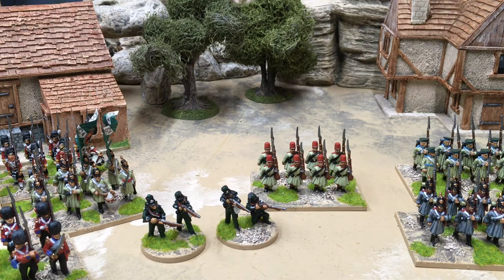And then it's just artillery and generals and I'll be done. Hopefully I can get a panorama shot with some scenery out. I want to get some Russian buildings from Hovels, so they'll be added as well. Thank you for watching, and I'll see you next time.